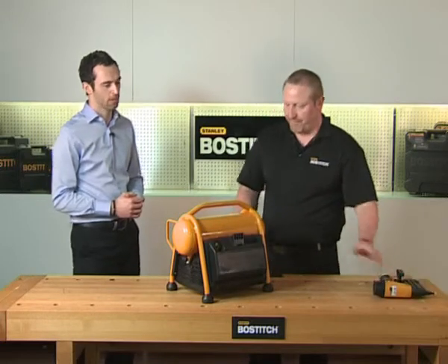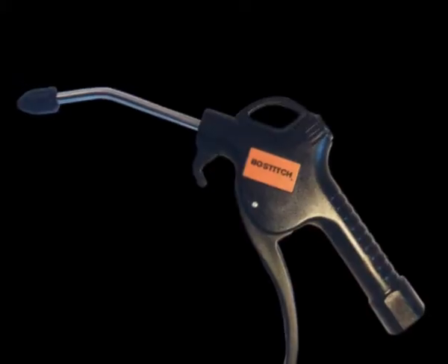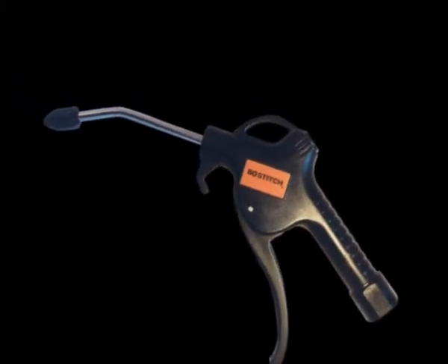So what types of tools or applications is this unit suitable for? With this compressor you can power a small brad nailer, or a small staple tool, or even a finish nailer. You can even get a small blow gun and use it to dust off and blow off the equipment.